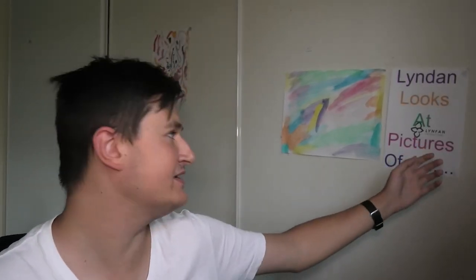How's it going, Linfam fans? Welcome to another episode of 'When it looks, pictures are blank.' Today we're checking out pictures of a snowman. Let's go!